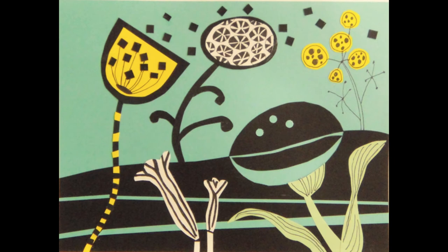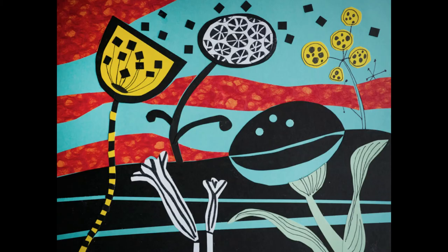But something was still missing — a brilliant sunset. I took my brightest colors, cut some strips, and put more vertical lines. That is very satisfying as a finished piece.